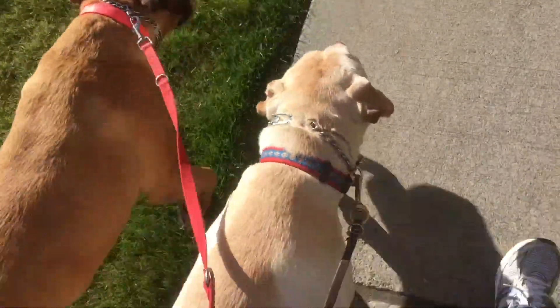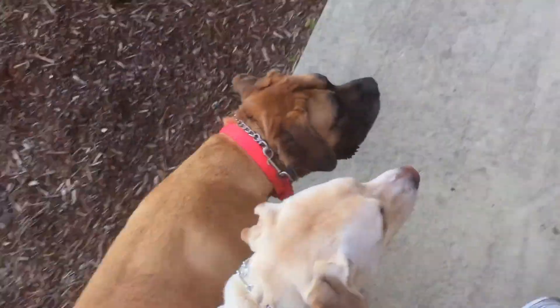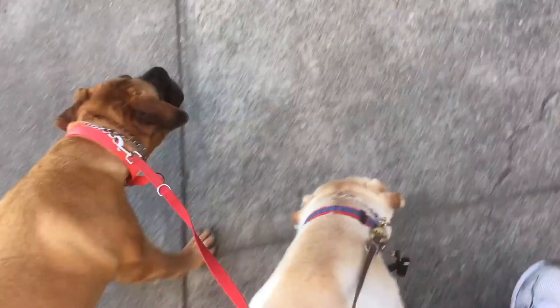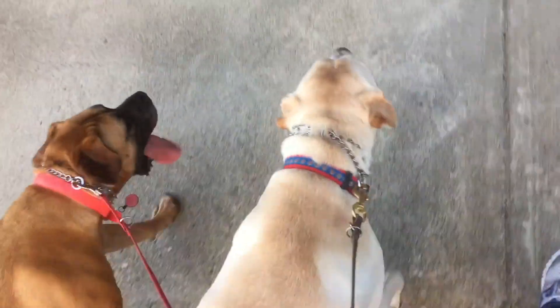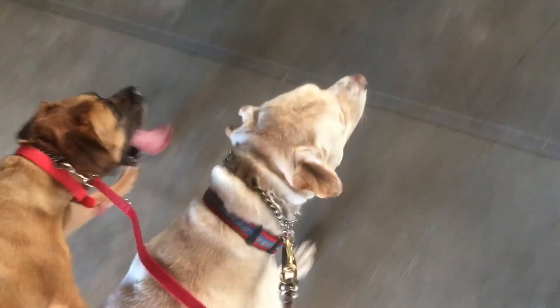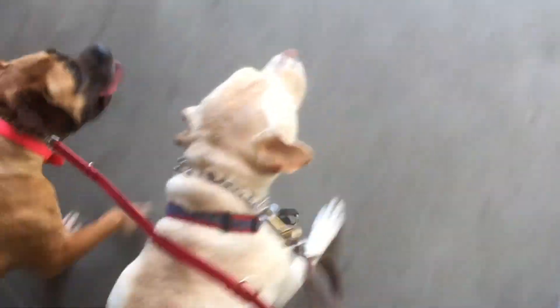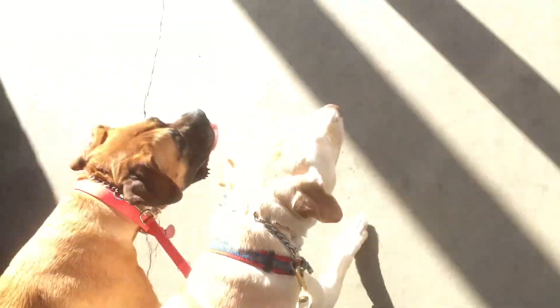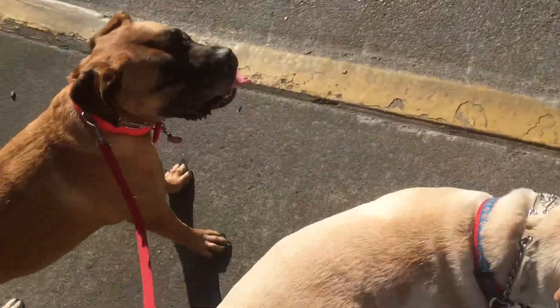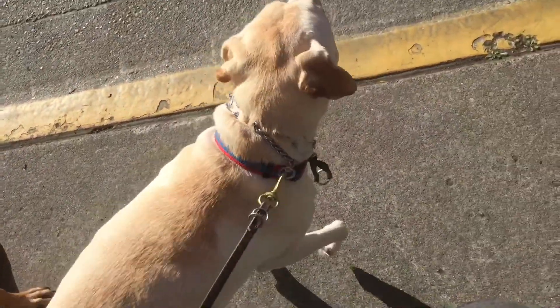I don't believe prong collars should be used to forcibly overwhelm a dog who's in a situation. But it is much safer for me to handle him in the case where some strange dog comes tearing around the corner without a leash, and I can keep control of him and deal with the situation instead of worrying about him yanking my arm off. I did check to make sure that he's not leash reactive before I started using this around other dogs, to make sure it was safe for us to do so.